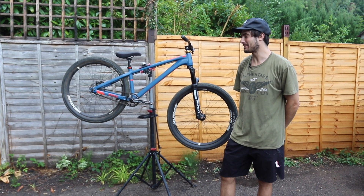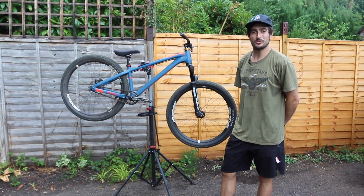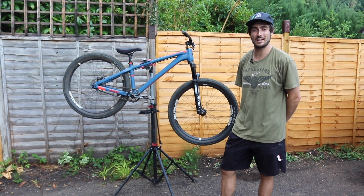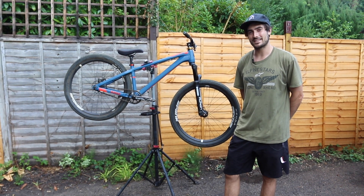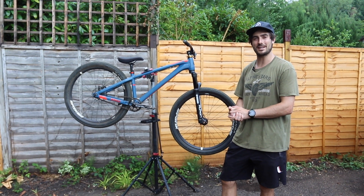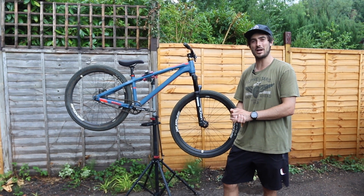Hi everyone! This is my trusty old dirt jump bike — you may recognize it because it's been pretty much the same for a long time, almost two years. But with Aldi 9s coming up around the corner, I think it's time to give it a few little treats, upgrade a few parts, and just spice it up a little bit.